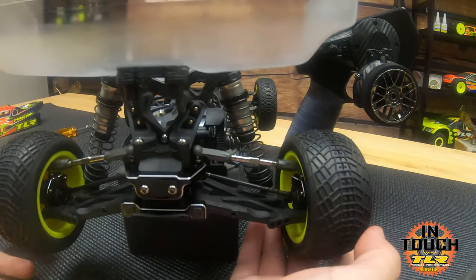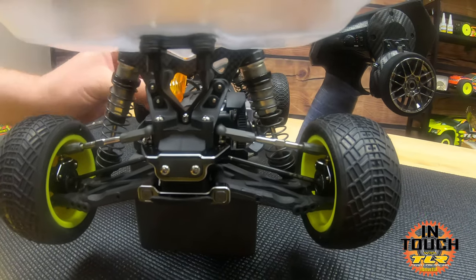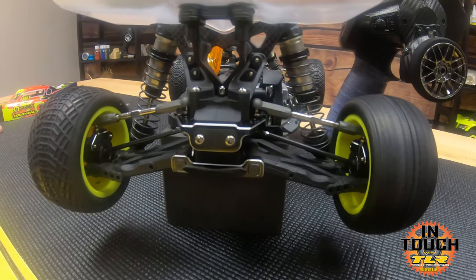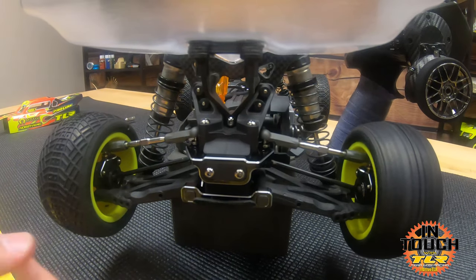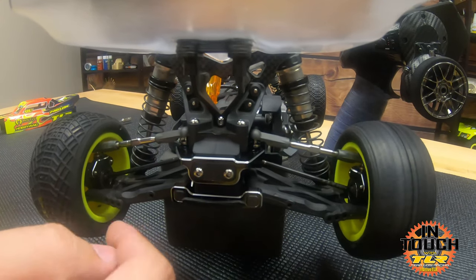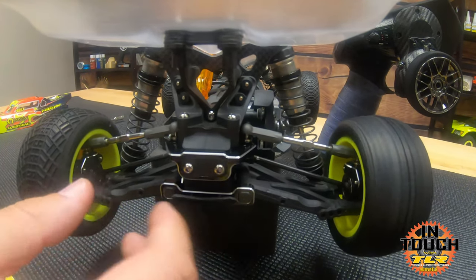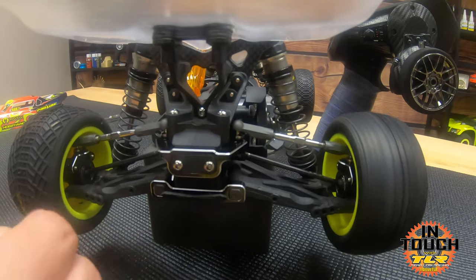If you set your slipper properly but the diff is loose, you will bark the diff and damage it — so when checking the slipper, I'd rather be a little on the tight side if needed, and then loosen as it breaks in. One thing to mention: you don't really need to pin the other out drive and let the left side spin. The diff breaks in the same regardless of direction — both sides are spinning and breaking in right now.